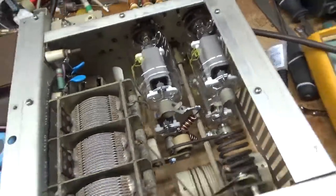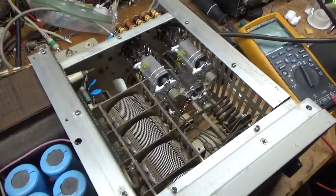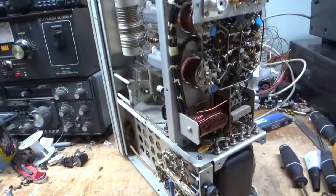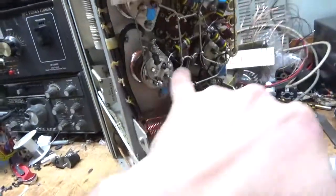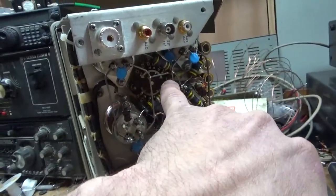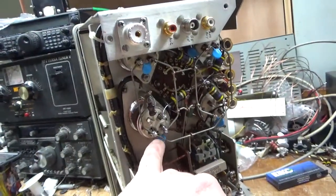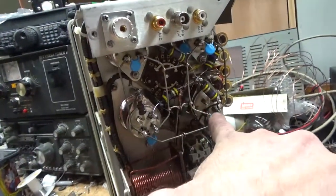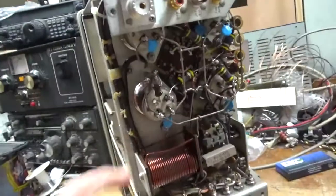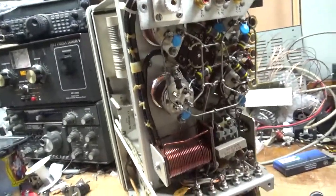I'll go ahead and flip it upside down and show you the back. I changed the grid loading resistors — all four of them — with 2-watt Allen-Bradley carbon comp. They're all within tolerance. I changed the 0.01 caps across each filament of each tube, and I changed the mica cap between the grid and ground. Kept the lead lengths all nice and short.